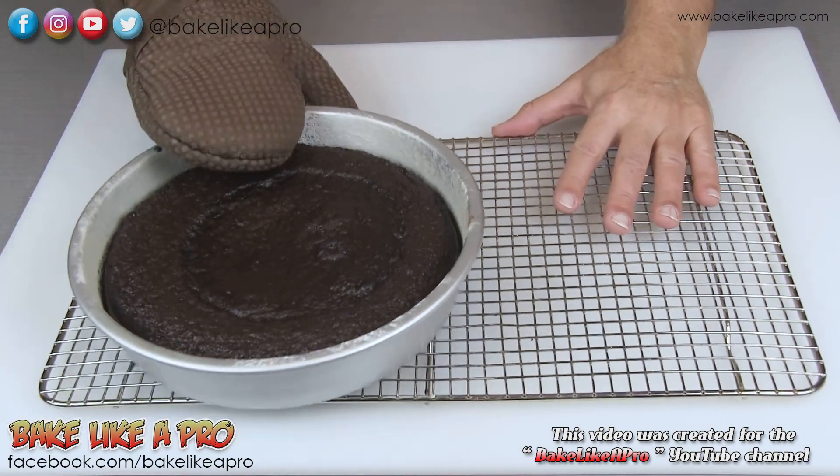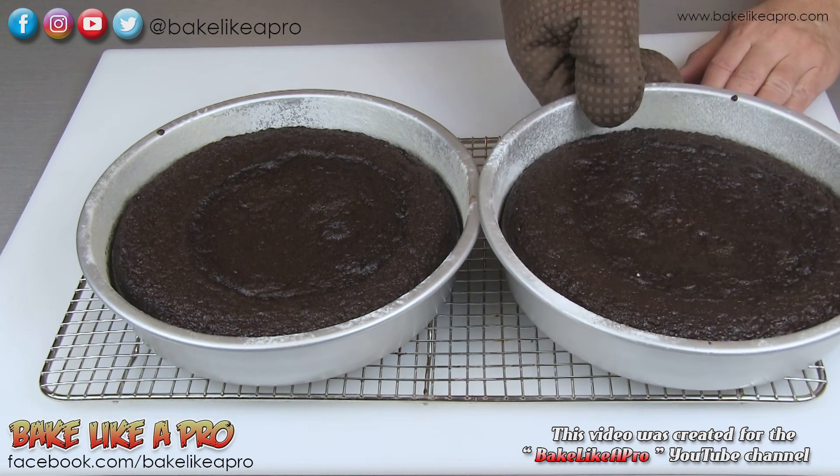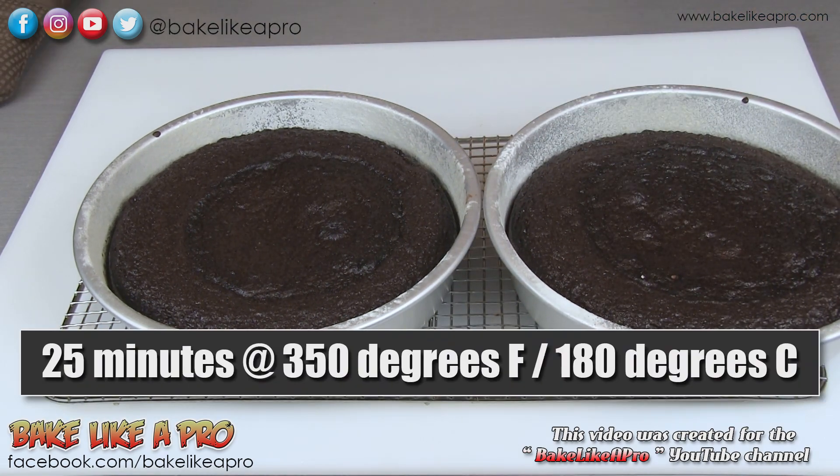There's my first cake and then my second cake. I did these for a total of 25 minutes in my 350 degree oven. These are extremely hot right now, so I'm going to let them cool down, then unmold them, and I'll come back and show you the final product.